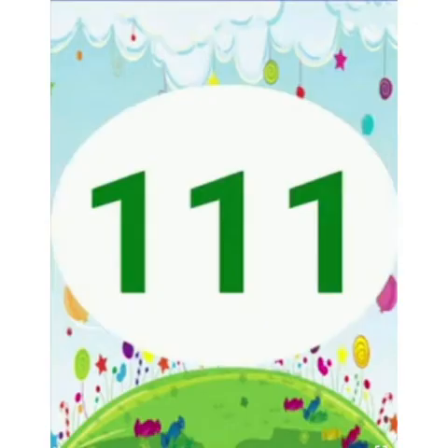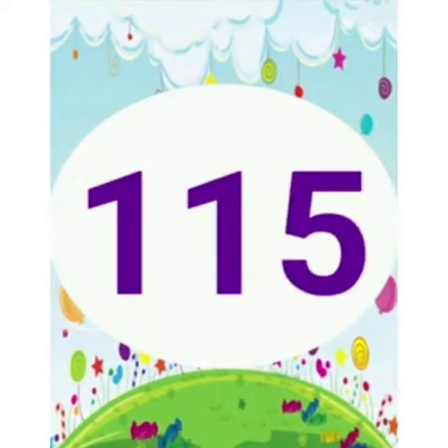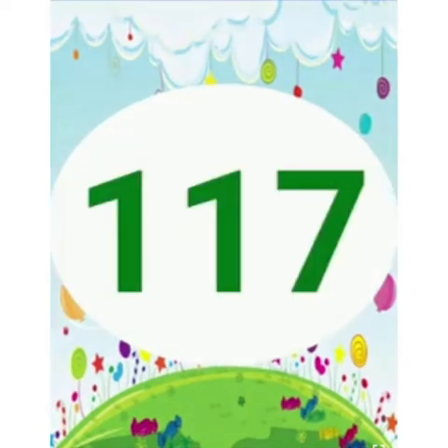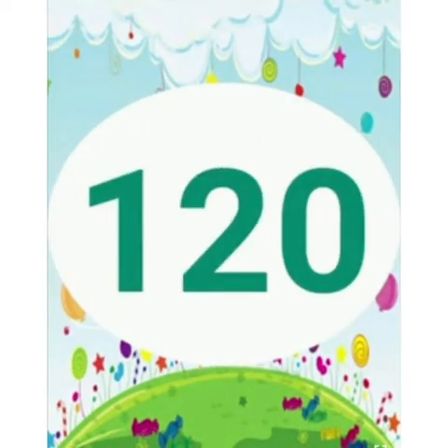Read along with me children. 111, 112, 113, 114, 115, 116, 117, 118, 119, 120.